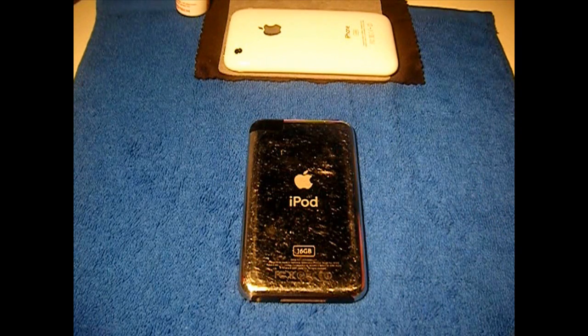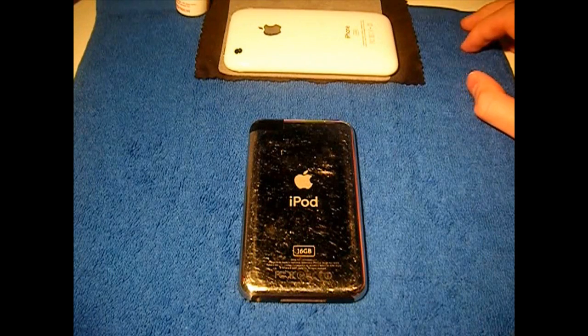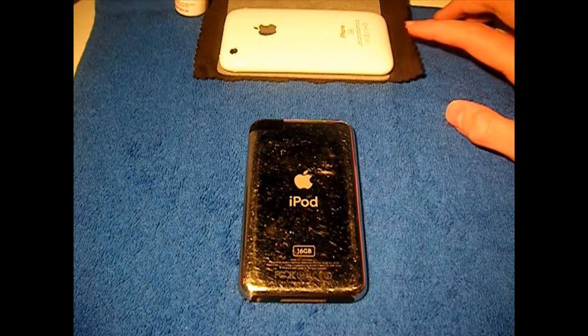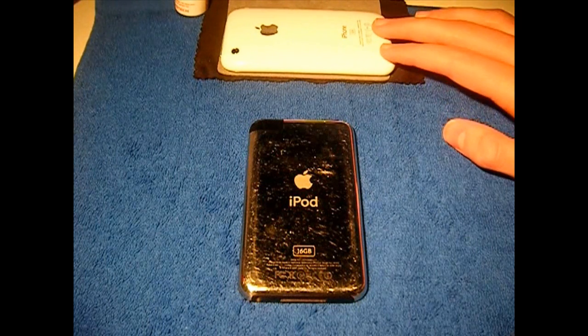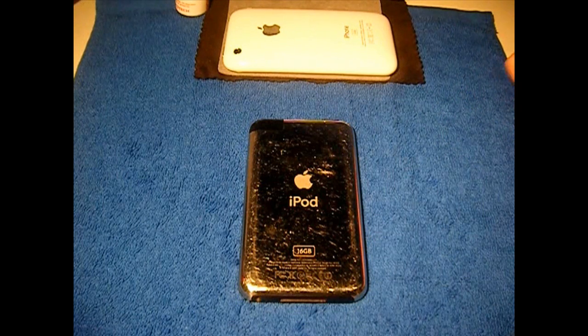I've done a tutorial with Sn0wBreeze. Some people have problems — just keep trying, maybe try a different firmware link. There are some firmwares on our website and I'll put the link in the description, it is in the guide section. When Redsn0w releases their new jailbreak, which I'm hoping they will do soon, I will do a tutorial of course. I hope that helped — make sure to rate, comment and subscribe and I'll catch you guys very soon in the next video. Peace.